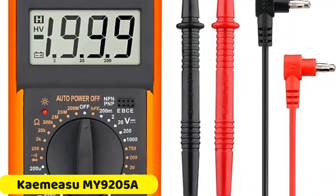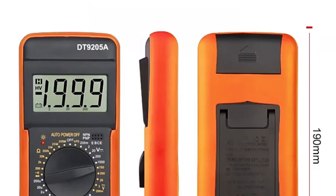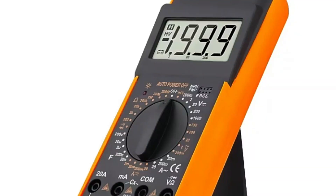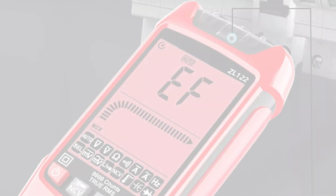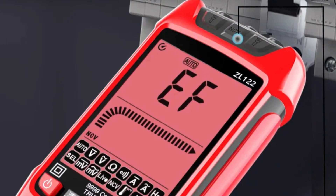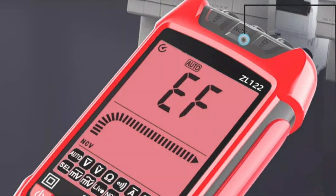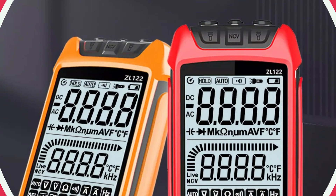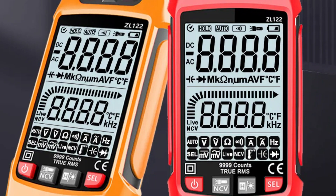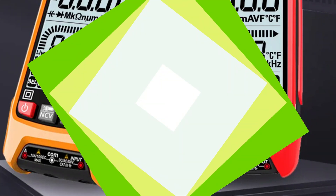Number 2: Kamisu MY9205A Digital Multimeter. The MY9205A is a versatile digital multimeter that offers a wide range of measuring options, including DC currents up to 200 mA and AC currents up to 200 µA, as well as DC voltage up to 1000 V and AC voltage up to 200 mV. It operates in manual range mode, providing control and precision over measurements. The compact design and large display make it easy to use even in challenging lighting conditions. The MY9205A is built to last with a sturdy construction that ensures durability.